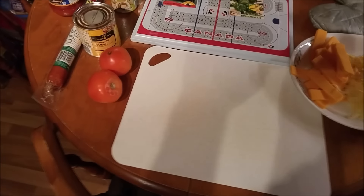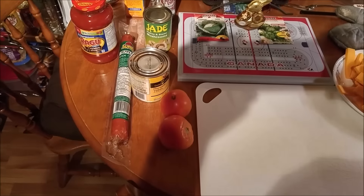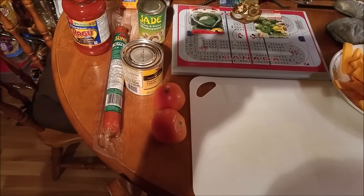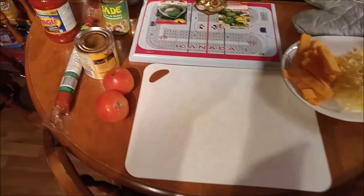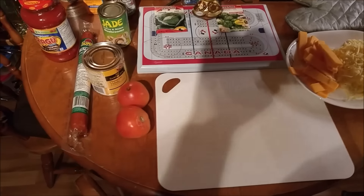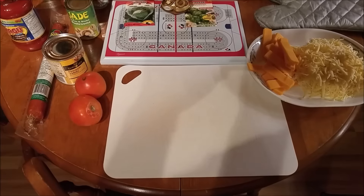A couple tomatoes, some pineapple tidbits, canned mushrooms, spaghetti sauce, and a pepperoni stick that I'll slice up. You can use fresh mushrooms or fresh pineapple — whatever's convenient for you.